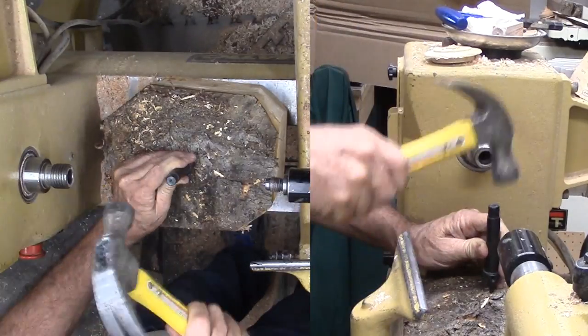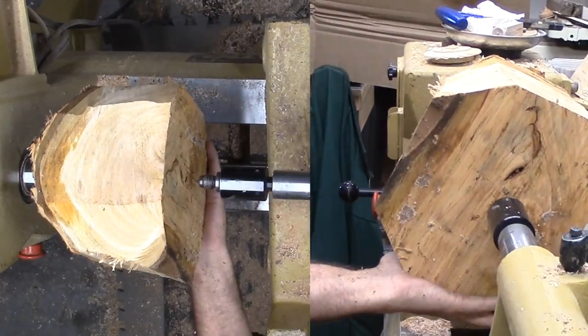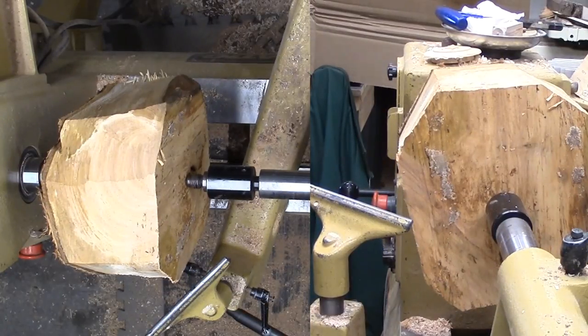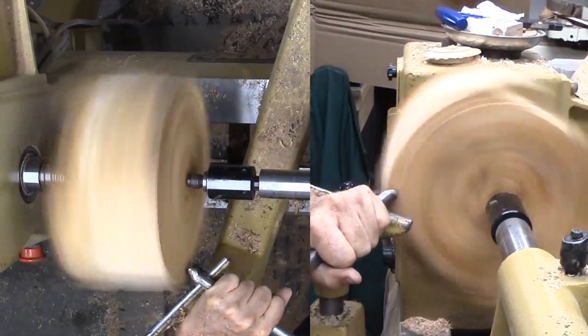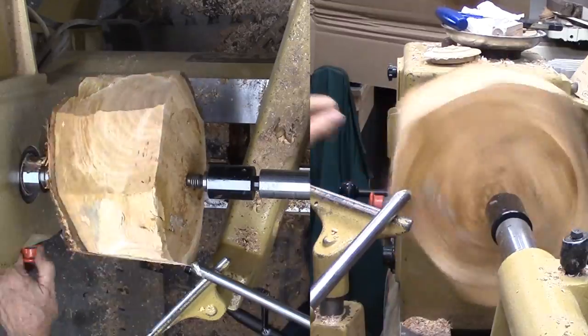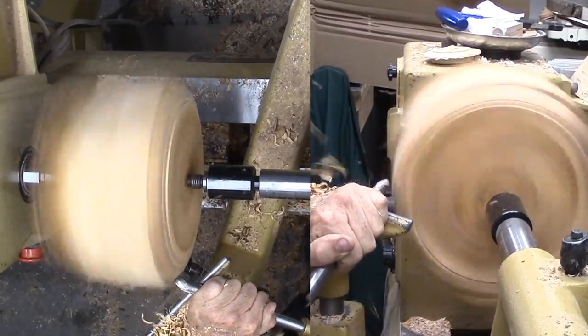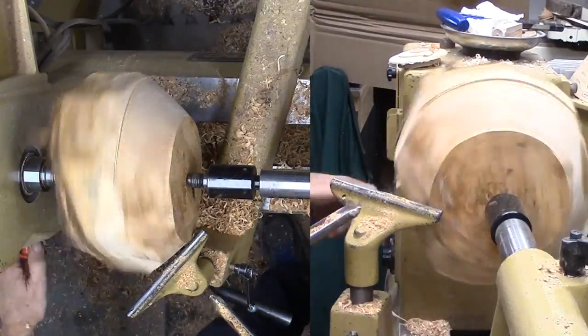It has been about nine months since this cherry was harvested. It has spent this time with the end grain sealed and in a plastic bag and somewhat sheltered. Even so, it is still green — I'd say about half dry. I'm pounding a two-pronged center into the wood. If the end of the center mushrooms from the hammer, I'll just grind it back. I want it solid through the bark and into the wood.